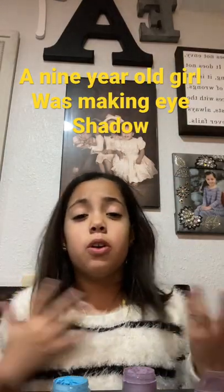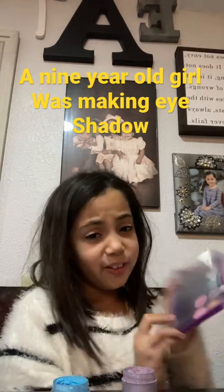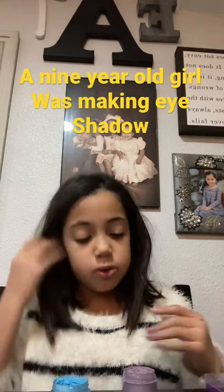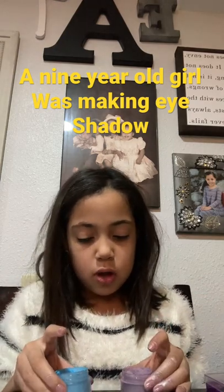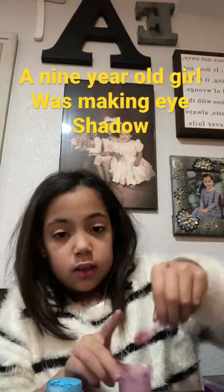Hey guys, today we're making eyeshadow. As usual, make sure you got your supplies. You guys wanted purple, blue, and pink, so we're gonna do that — take two.